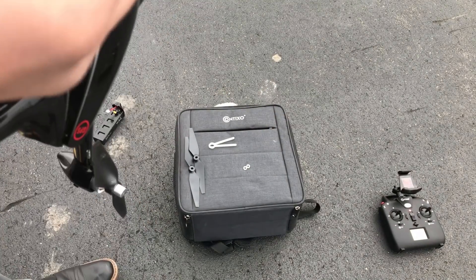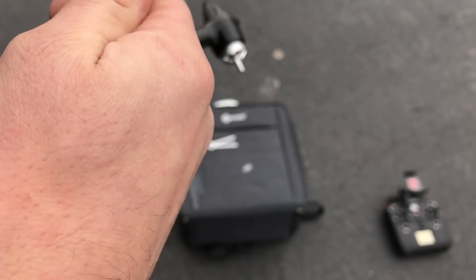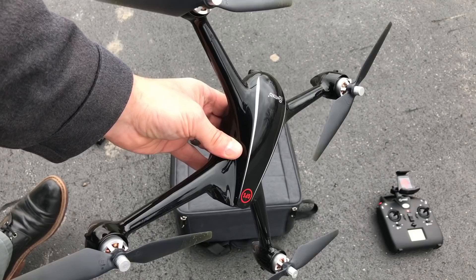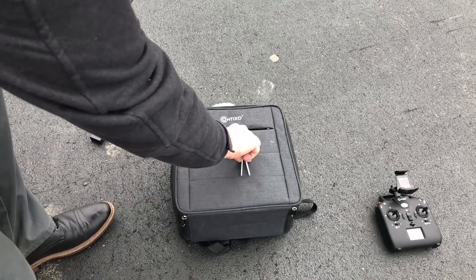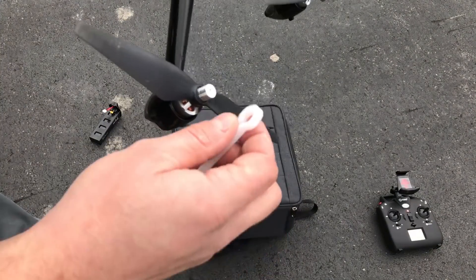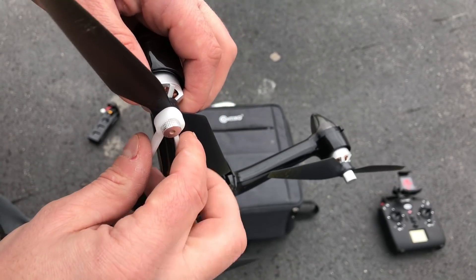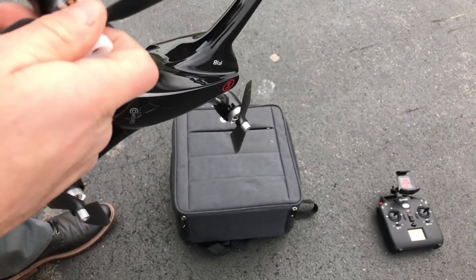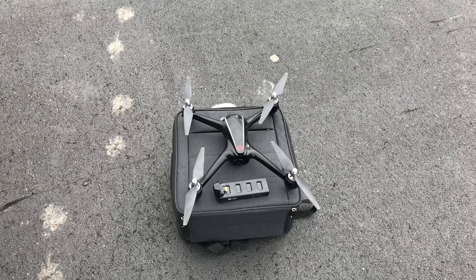When the motors are spinning they're actually going to be self-locking, so you have no worries about the props falling off because the nuts are actually tightening. We'll go ahead and get these all installed. Now, one thing to note: that tool that looks like tweezers is actually a wrench used to tighten the prop nuts. You want to make sure you give it a little extra tightening before taking off.